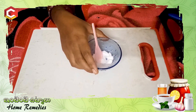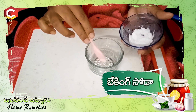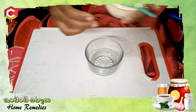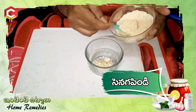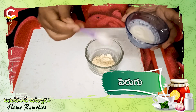First, put baking soda in a bowl. Put a spoon in the bowl and mix it.